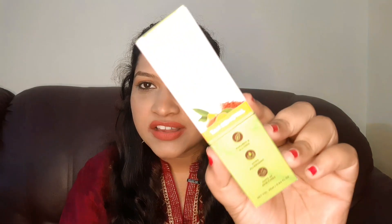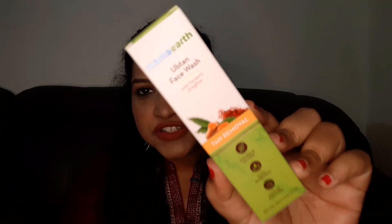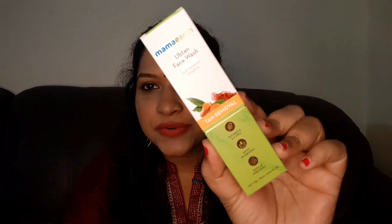Hey guys, welcome back to my channel. This is Rajeshwari. We are going to see the review of the MAMA ART Upten face wash. There are a lot of reviews for this product, but this is not a sponsored video.